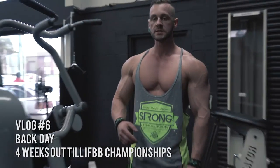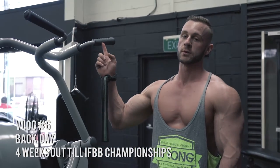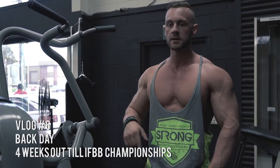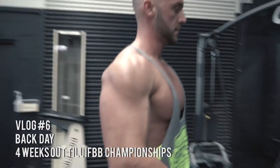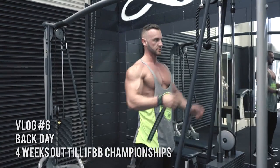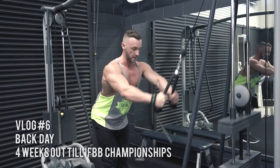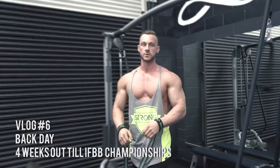Next up guys, we're going to be doing a superset of the Techno Gym lat pulldown. You get a really good squeeze on this one because you can contract your back really close together due to the way it's biomechanically made. We're going to do 12 reps on here, then come over with a rope or a straight bar for overhand rows and rep out 15. Squeeze the back — it's a good finisher.